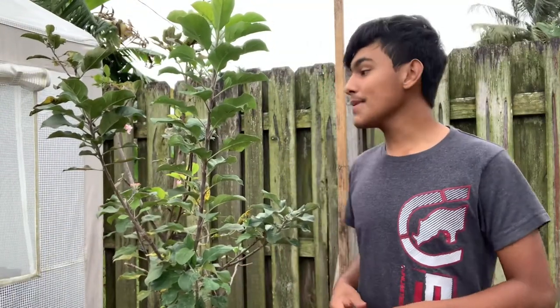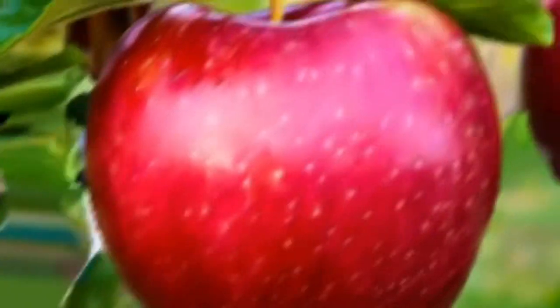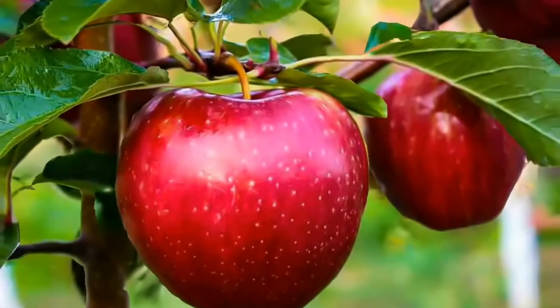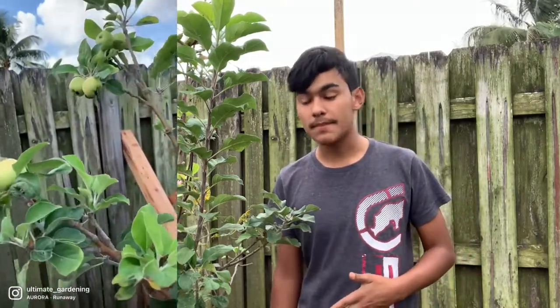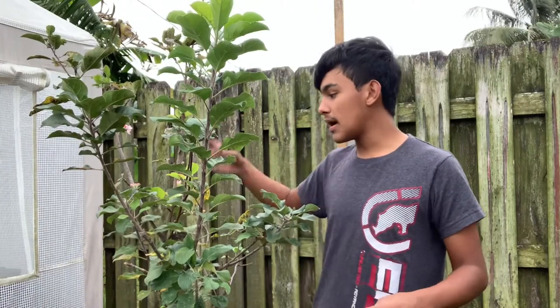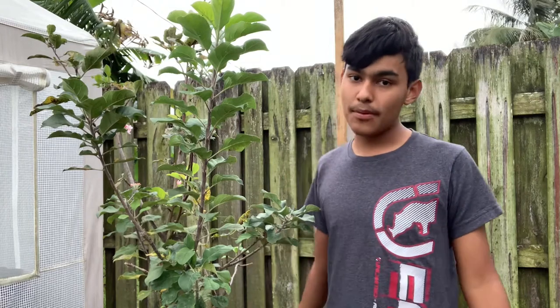In today's exciting pruning video, we're going to be talking about apple trees. Apple trees are a fun fruit tree to have in your backyard because they set apples and it's super fun to see them grow over the seasons. I have a Golden Dorsett apple tree here — one of the fast-growing trees — and actually the first year when they sent it out, it produced apples literally a few weeks after blooming.